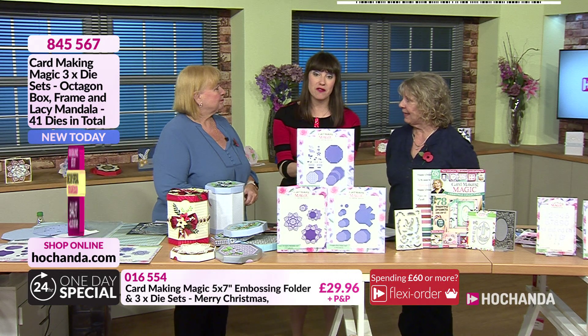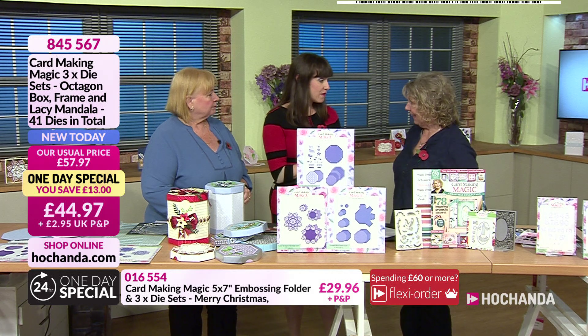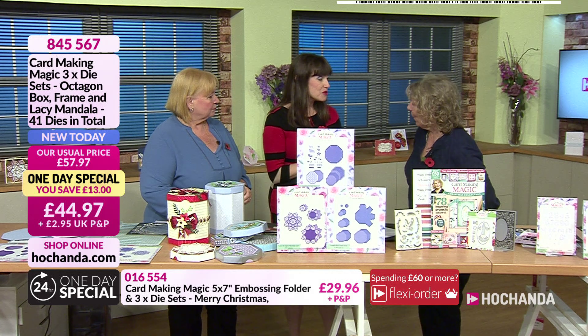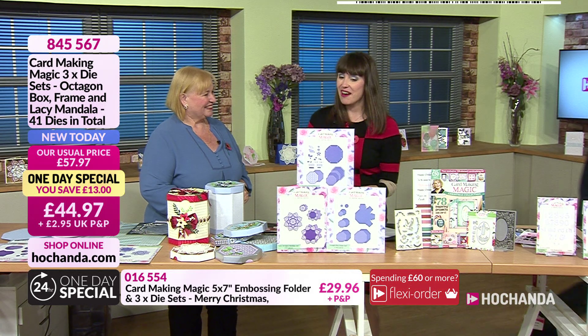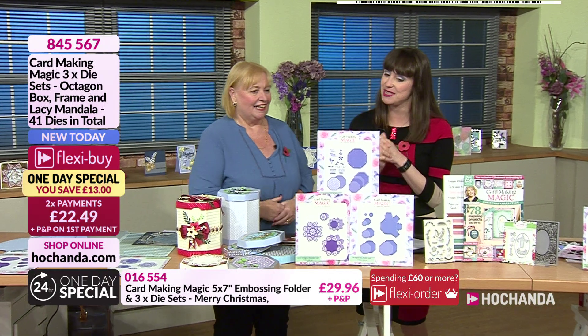We've got some gorgeous products on the show today. I particularly love the one day special. Christina is going to get set for the first demo, so we'll see her in a short while. Ruth, do you want to talk about what we have in this fabulous one day special?